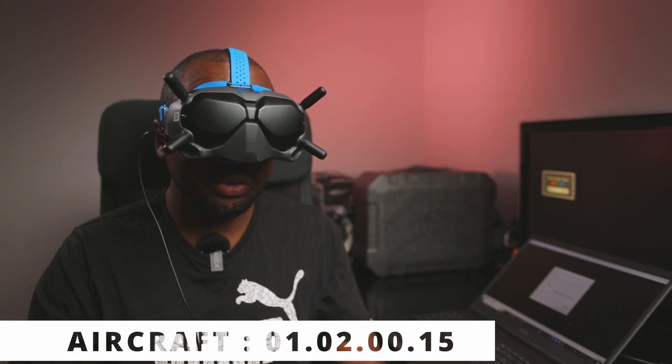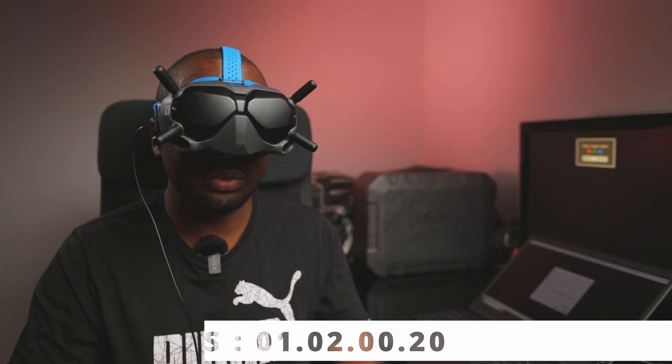My aircraft firmware is version 01.02.0015, remote controller firmware is 01.02.0000, and the goggles firmware is 01.02.0020.